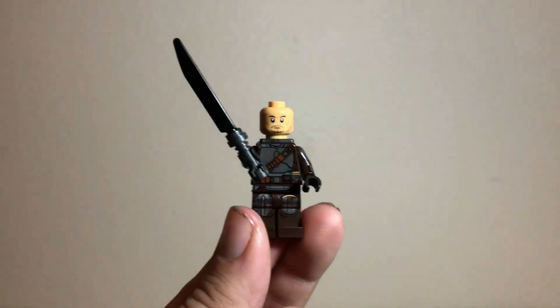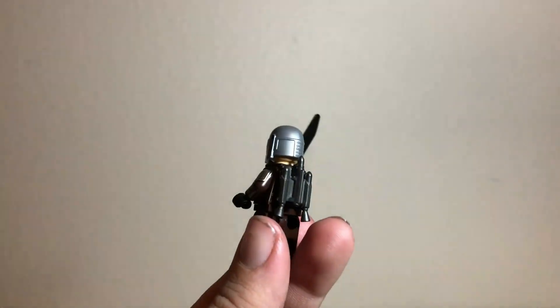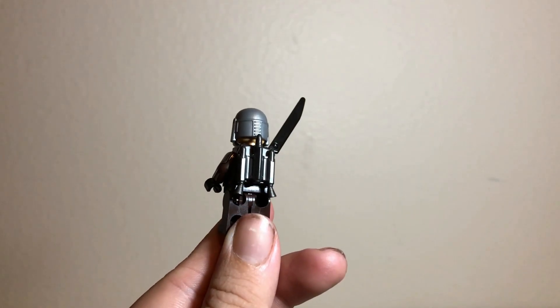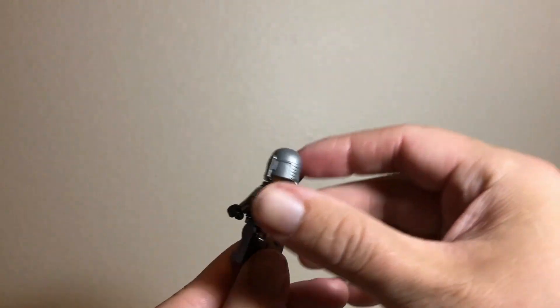Here's what his face print looks like — no alternate print, but this one certainly does look good. Second, instead of his usual cape, he is rocking a jetpack in gunmetal gray. This is the same type of jetpack as seen in the original 501st battle pack, but instead of blue it is gunmetal gray. Still looks pretty cool.